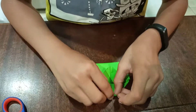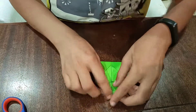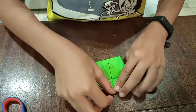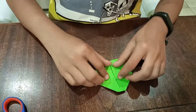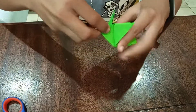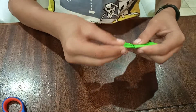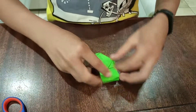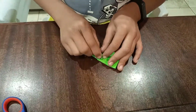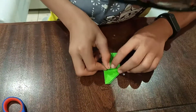Fix the nose. And then you're gonna fold it, and then you're gonna fold it like this. Now you're gonna take these two pieces and fold it like this, and then like this.